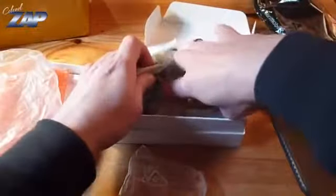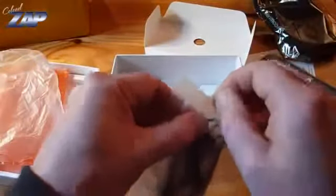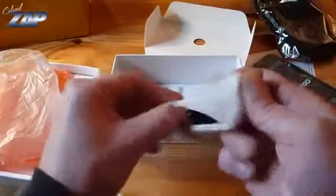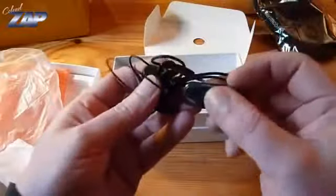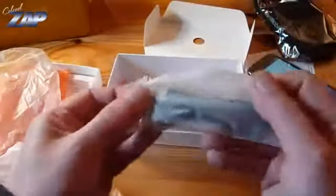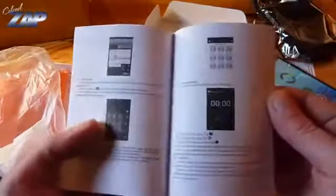What else do we have here? A spare battery, some earphones with a button, this looks like a wall charger, and this must be the data cable. We also have an instruction manual in English.